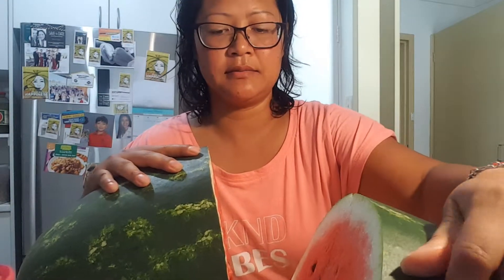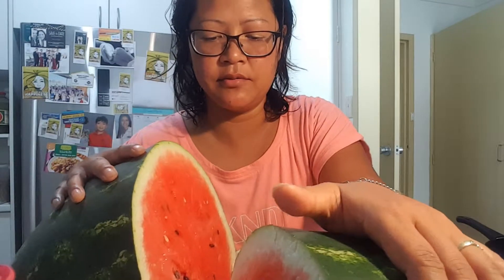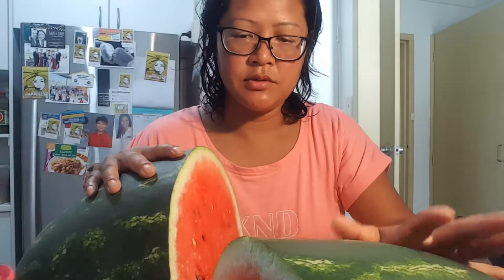For this watermelon I actually bought the seedlings from Bunnings. It took a while for it to take off, but once it did it grew so fast. Let me show you the watermelon.